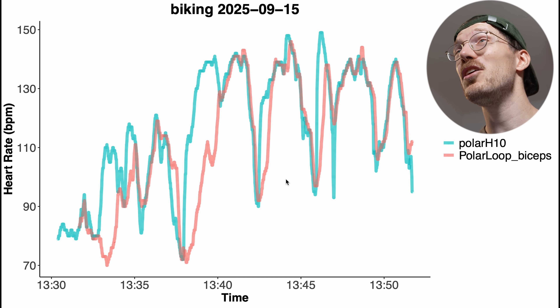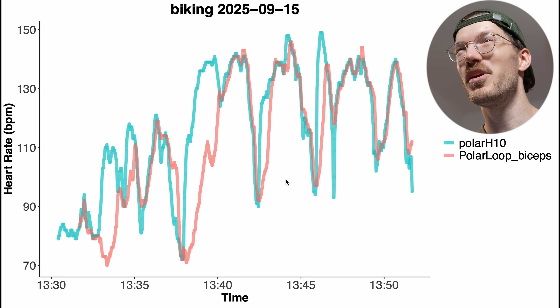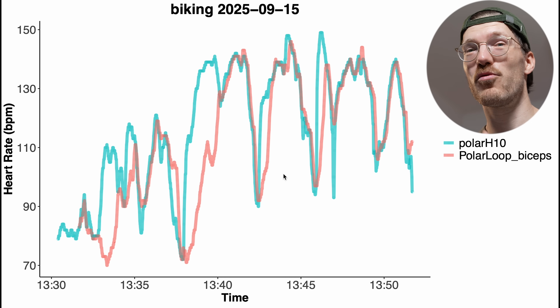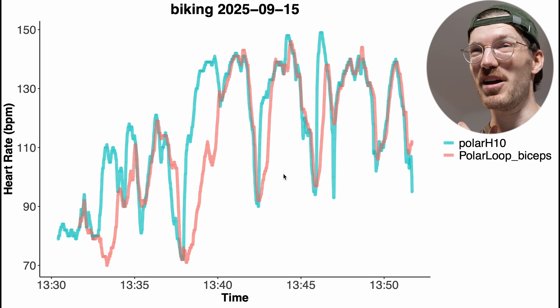I do expect that for many people out there the performance will be better than what I see, because the Polar sensor tends to struggle specifically on me and tends to do a bit better on other people. I'll be doing that test in the future. I'm also really curious about your opinions — would this kind of performance be good enough? Do you get better performance with the Polar Loop? Let us know in the comments.